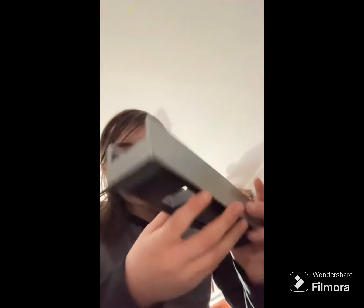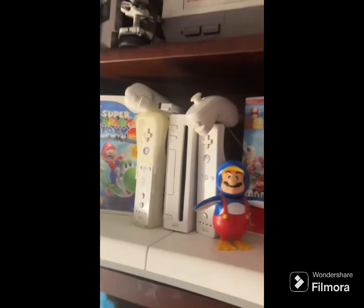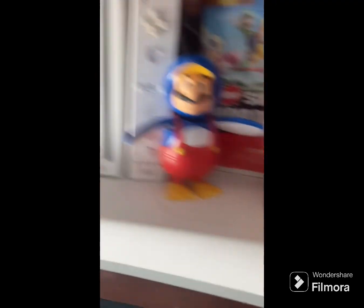Now I have another thing I want to unbox — or unbag, or whatever you want to call this. It's — oh, it's the Wii stand! Okay, I was not expecting this to come in so soon. Let's go to our Wii setup. We gotta take down the nunchucks, sensor bars gotta go down, remotes — and here we are with the Wii stand.